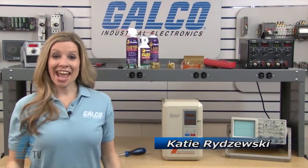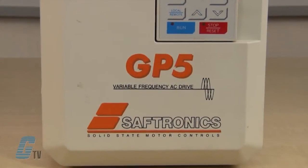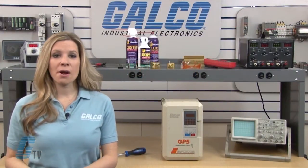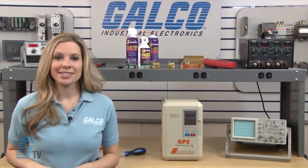Welcome to GTV! Today I will be showing you Galco's Repair Capabilities for Saptronics GP5 Series AC Drive. Galco offers repair expertise as a third party option to the OEM, often with significant cost savings.